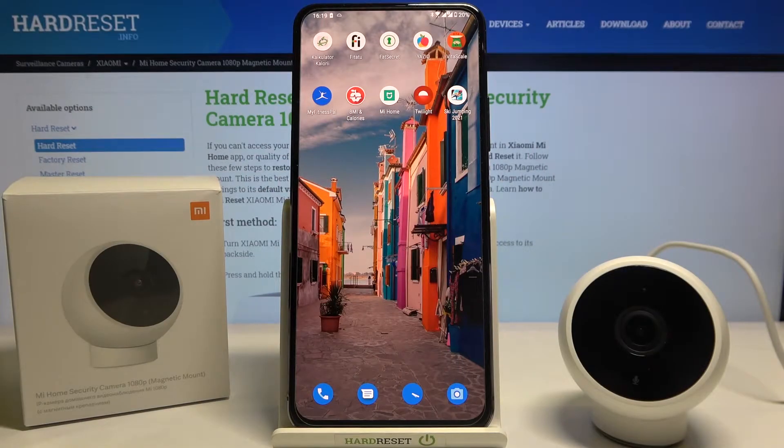Welcome. In front of me I have a Mi Home security camera, and I'm going to show you how we can unpair this device from your Android smartphone.